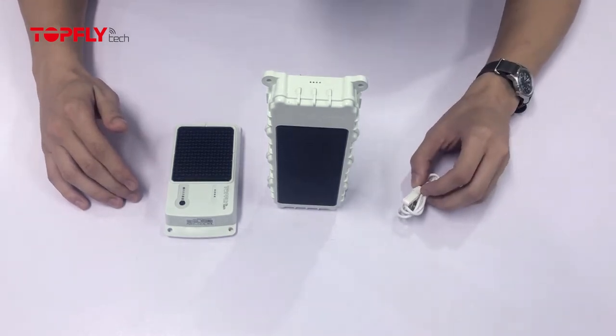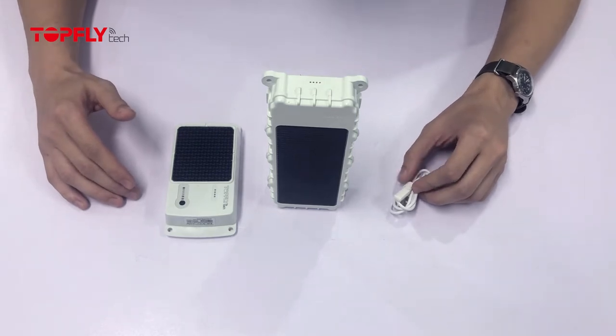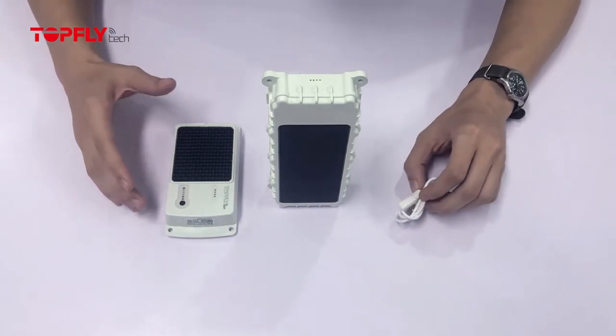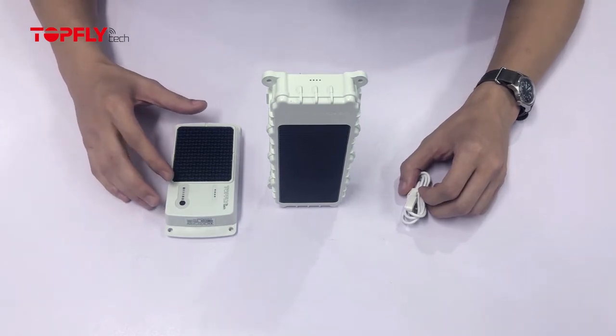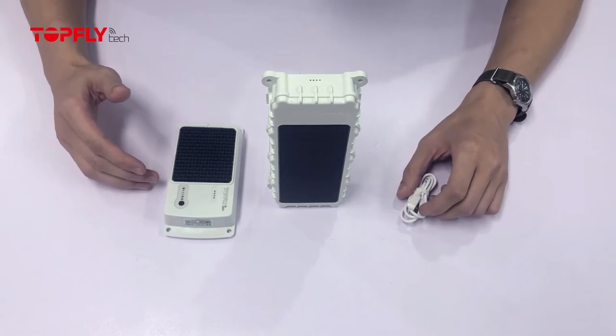Firstly, the magnets are not weak — they are pretty strong magnets. They feel weak because the case is thick, as the devices are built for rugged construction and outdoor use. The magnets are hidden in the case for better waterproofing. It's been tested under 5 meters of water pressure for 15 hours.